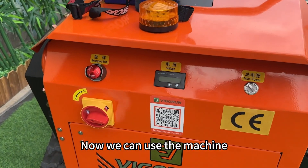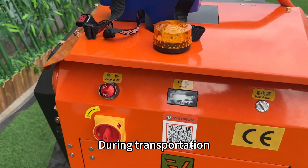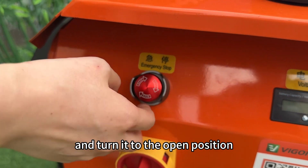Now we can use the machine. First, turn on the storage switch. During transportation, we will turn it off to reduce battery loss. Then check the emergency stop button and turn it to the open position according to the arrow.